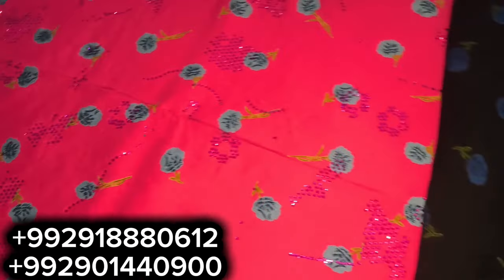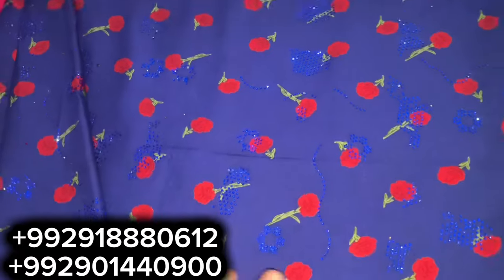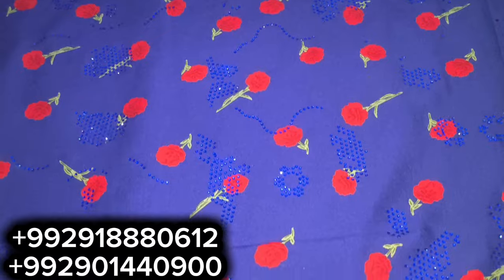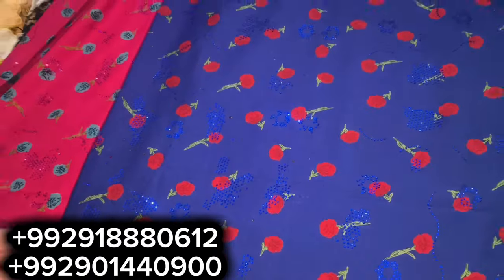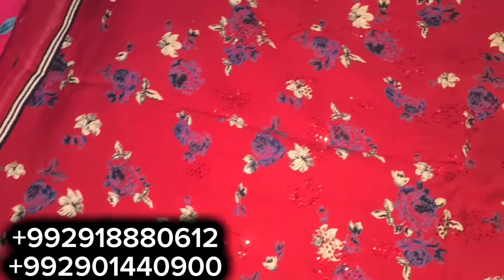Look how many models there are — the number is on the screen. I'll show you how many models there are.